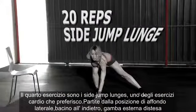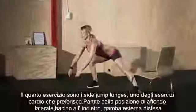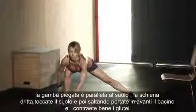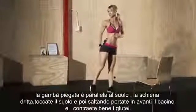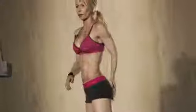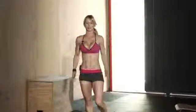The fourth exercise is the side jump lunge — one of my favorite cardio exercises. Get into a side lunge position: step sideways, push your hips back, this leg is straight, this thigh is parallel to the ground, and touch the ground. As you power up and jump, drive your hips forward so you feel the squeeze in your butt. Push off your heel with power, jump up, squeeze your butt, then touch the ground again. We're doing 20 reps.